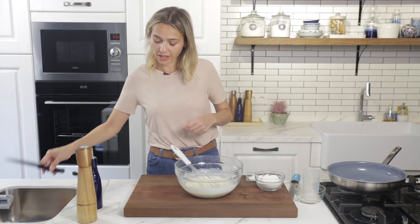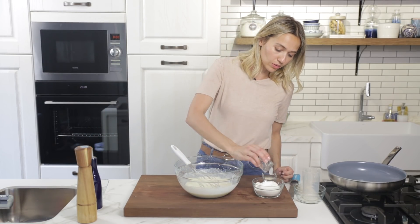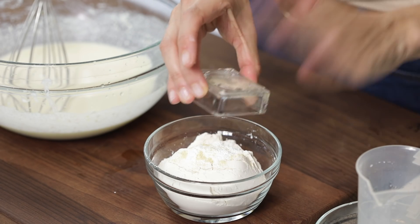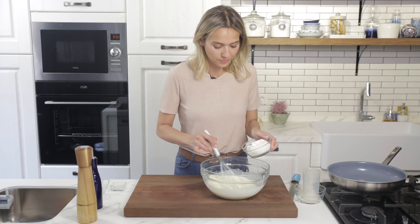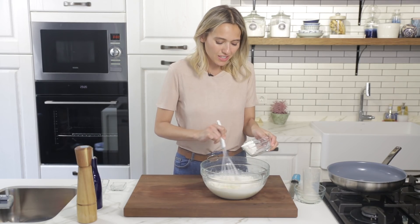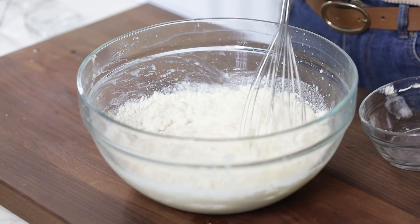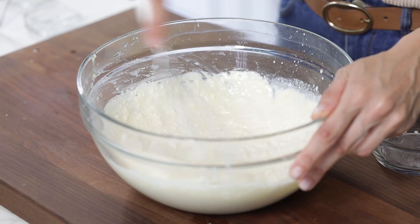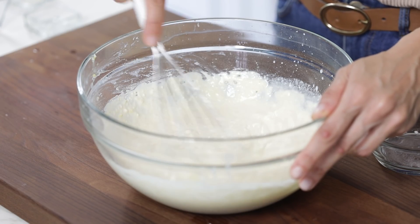Now I'm going to add the dry ingredients. Into my flour I'm adding some baking powder and some ginger, because it goes amazing with lemon. You can sift it but there's really not much need. There may be a little bit of lumps — don't worry about it, you're not going to feel them. It's mostly because of the cheese.